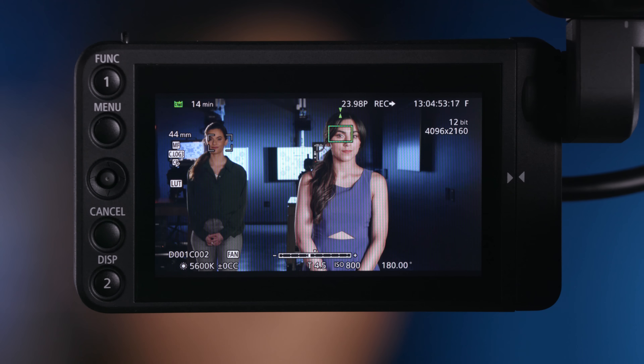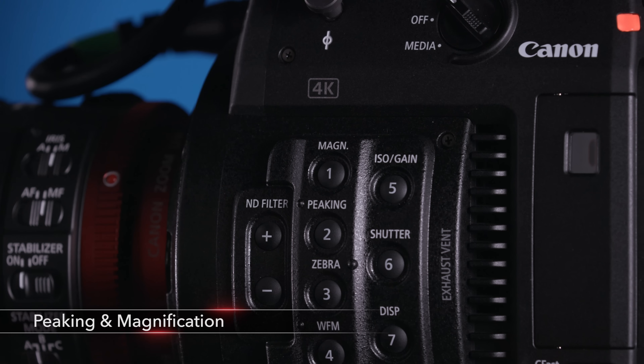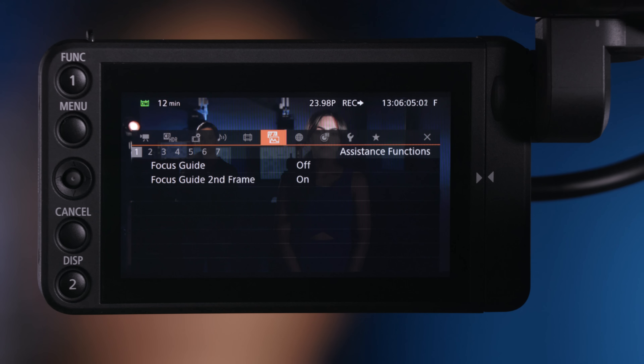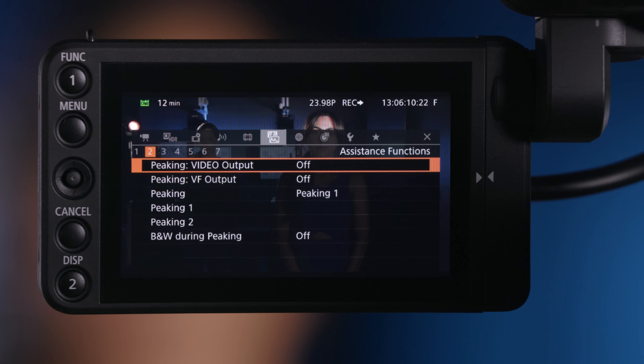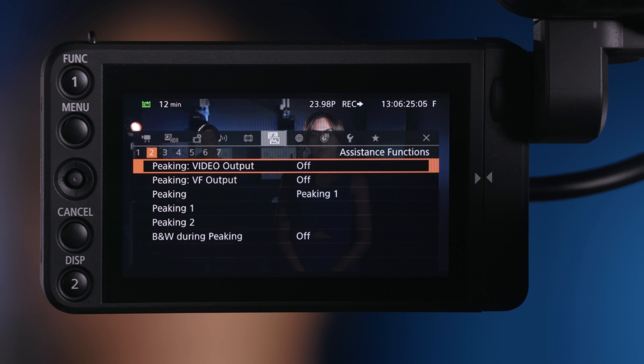I want to talk about the peaking feature on the camera system, and then we'll talk about magnification. Peaking is one of those assistance functions that is very important, especially when we're shooting in 4K. When we're shooting in resolutions that are 3840 by 2160 or 4096 by 2160, we are shooting at such high resolutions, but generally monitoring on monitors that are much lower resolution — usually 1080 — so the perception can be that the image is sharp even though it's not. In the menu under Assistance Functions on the second page, I can decide to push peaking to the video output on the monitor unit or to the viewfinder.